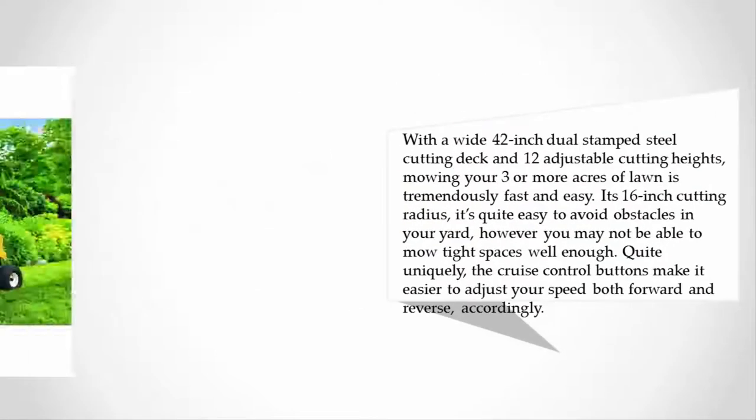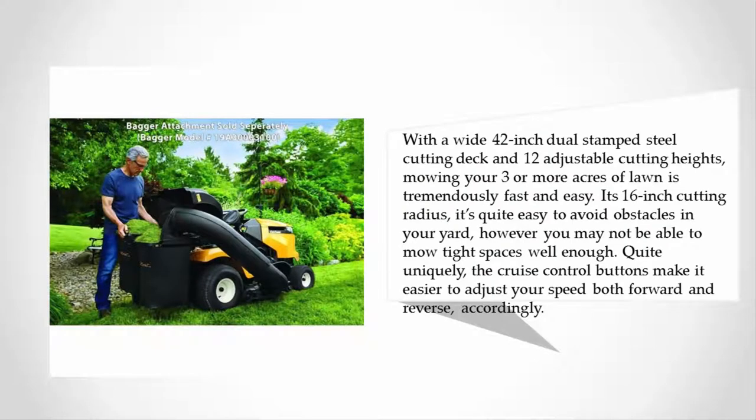With a wide 42-inch dual stamped steel cutting deck and 12 adjustable cutting heights, mowing three or more acres of lawn is tremendously fast and easy. Its 16-inch cutting radius makes it quite easy to avoid obstacles in your yard; however, you may not be able to mow tight spaces well enough.